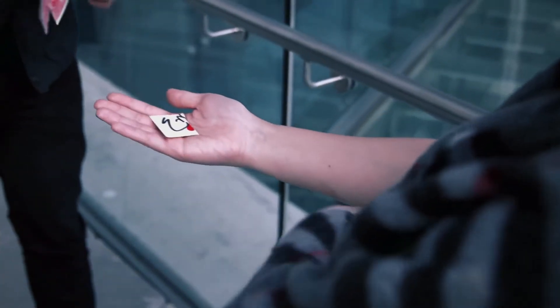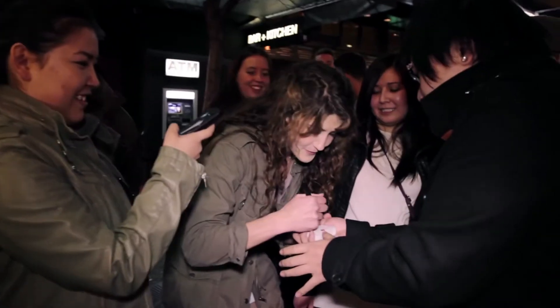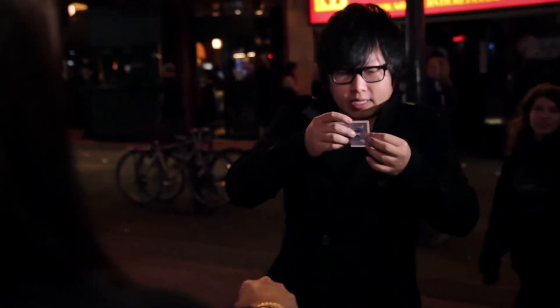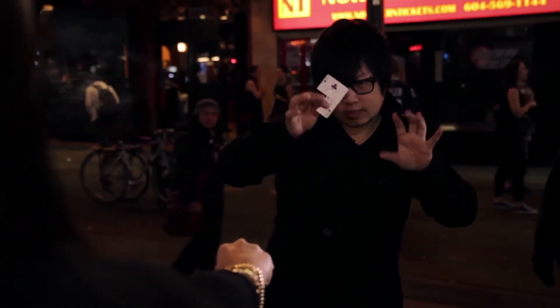Imagine leaving an unexplainable souvenir in your spectator's hands to take away with. The spectator signs the card and even tears a piece off right before the magical moment. You know there's only one corner for one card — check this out. The rest of the card visually changes into a contrasting color.